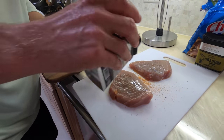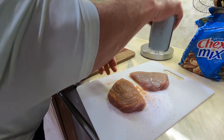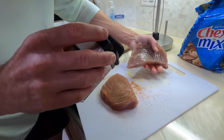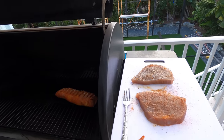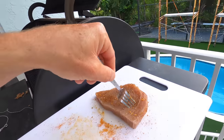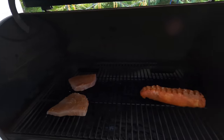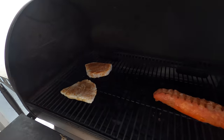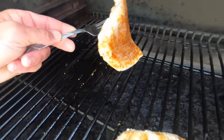Big game rub going on that one. This other one we're just going to hit with the fin and feather rub, which is one of my favorites. We're going to let this sit for about five minutes, then throw it right on the grill. Got the grill at 400 and we'll see how it turns out. On the grill you go. The meat's already getting white — looking good.